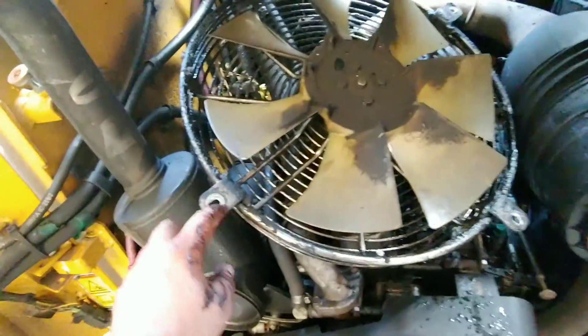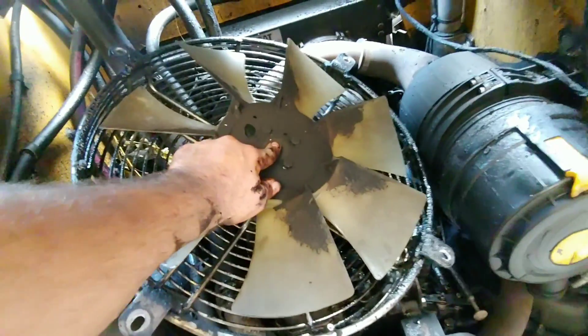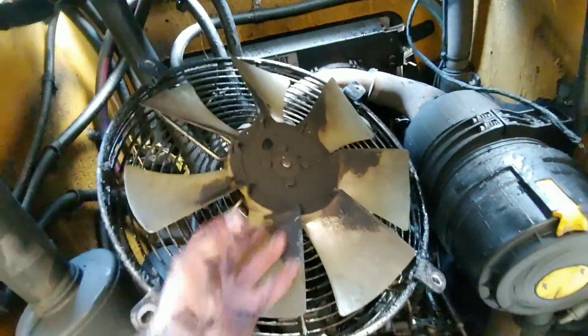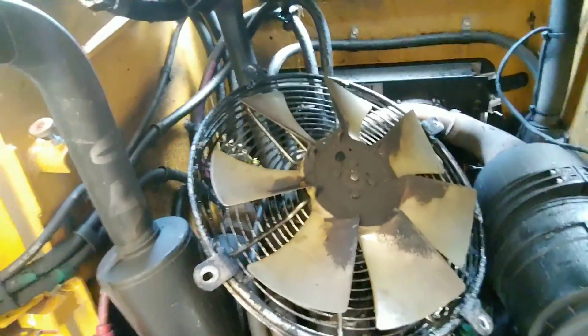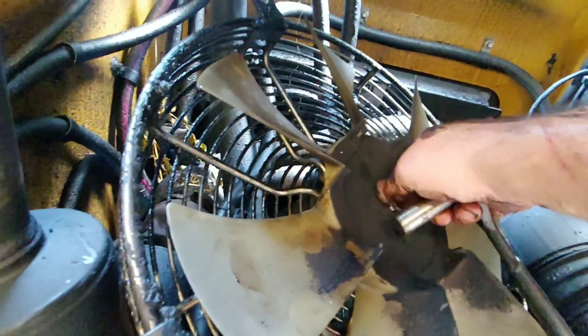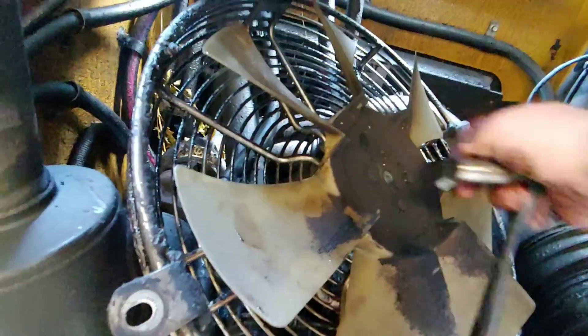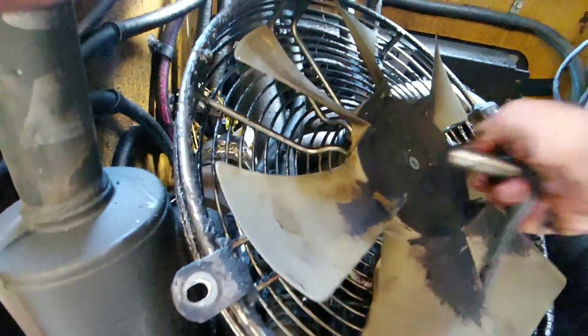Now that the fan is removed from the radiator itself — it was just those four bolts — we're gonna take this one bolt out right here in the center of the shaft, which will remove the entire fan and all of the fasteners that hold it together. That is not counter-threaded; it is traditional righty-tighty lefty-loosey, so just turn it left while holding the fan in place, and that should come right off.